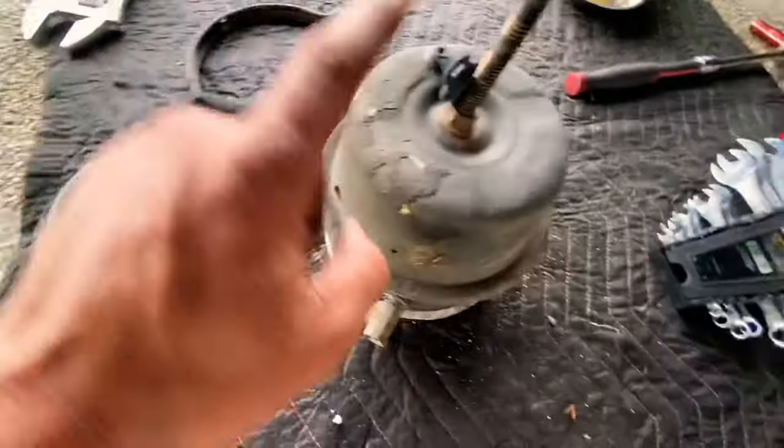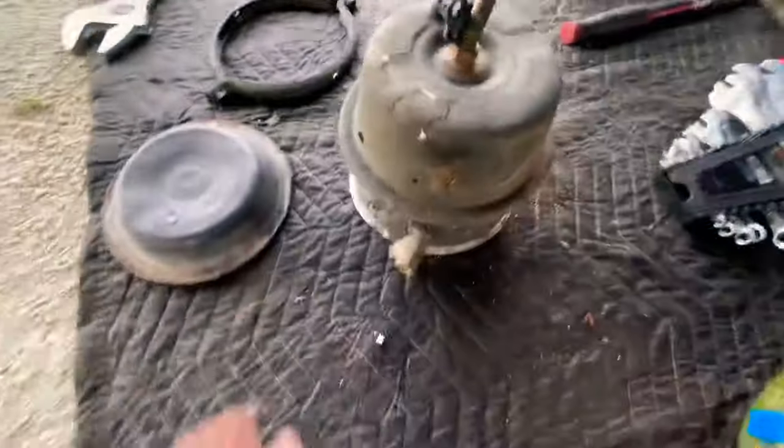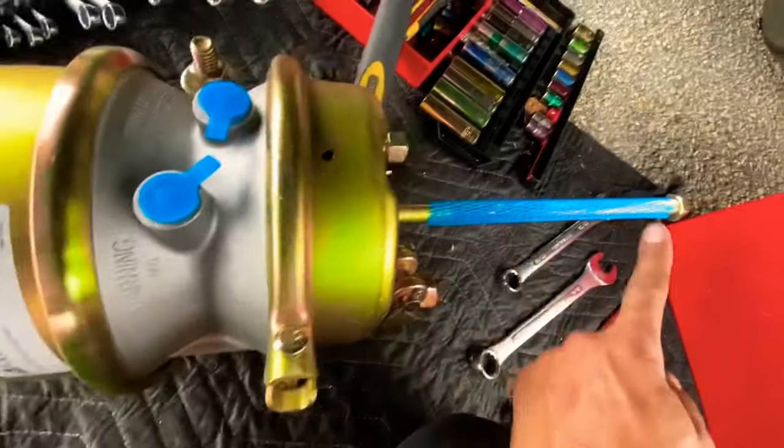You only need to take off one of these to get it off. Breaks free pretty easily, but make sure you have it caged before you do that — you're gonna have some spring flying back at you. So that's what I'm going to do today guys: just replace the actual parking brake side with the hoses that push down.